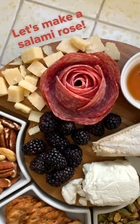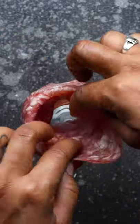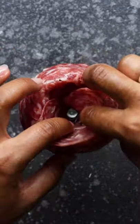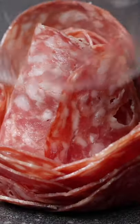Let's make one of those fancy salami roses. Grab a glass with a two-inch wide mouth and layer about 12 to 14 thinly sliced salami rounds around the lip of the glass in a circular fashion. Keep layering that salami until the center of the glass is mostly filled, but there is still a visible hole in the center. Invert onto your surface, lift, and voila!